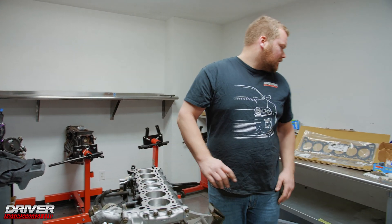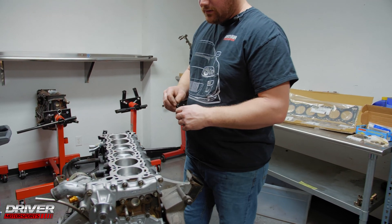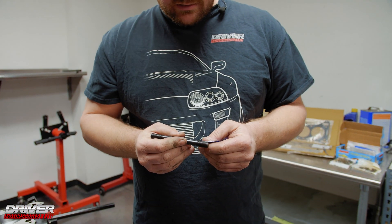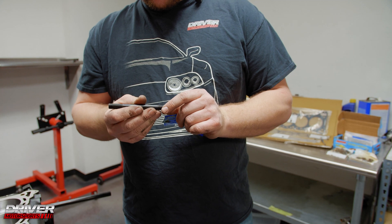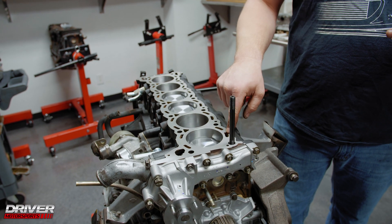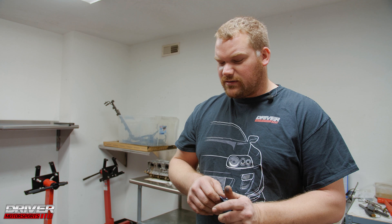Now we can put the head studs in. We're using standard ARP head studs for an RB26, 12 millimeter. When installing these, I like to put a little lube on the bottom threads so they go in smoothly and torque easier. Run them all the way to the bottom so they bottom out, then turn them back a half to a full turn — that way when torquing the head down, it's not grinding into the block causing stress points and damage.